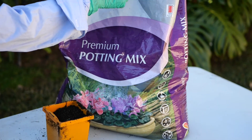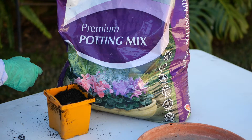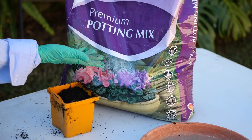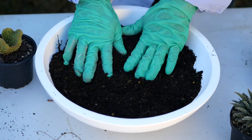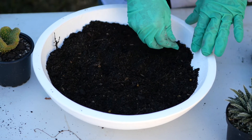Next, it's a good idea to use a good quality potting mix. The one I'm using today has a slow-release fertilizer in it, which is also beneficial for your plants. Put a generous amount of soil in to begin with and ensure you have plenty on hand, as it is surprising how much you will actually need.